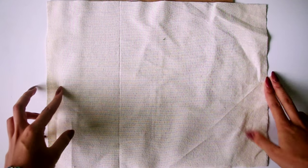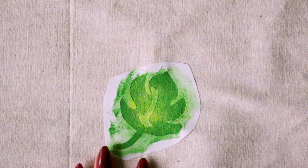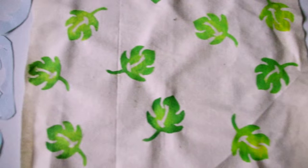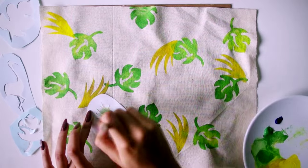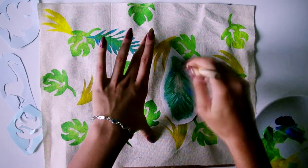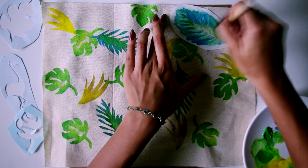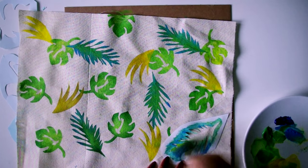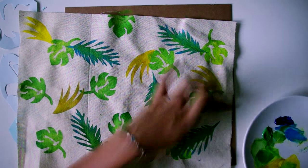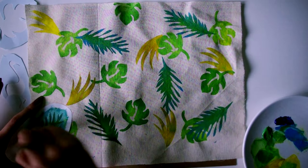Now for the fun part! Make sure you have something underneath your fabric and then start stenciling shapes on, using your sponge to really push in the paint. To give it extra pizzazz, it's great to layer different shapes on top of each other in different colors, and also use different colors within each individual shape to give it depth and detail. I didn't wash my sponge at all or wait for anything to dry. The great thing about stencils is you can be really messy — as soon as you pull the stencil up you're left with really clean lines.